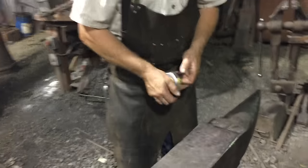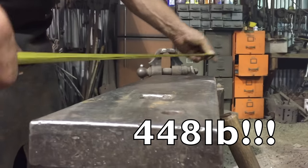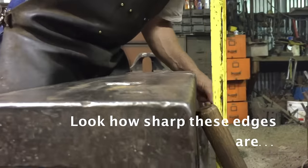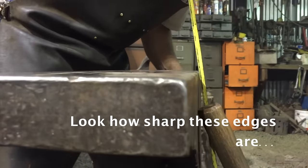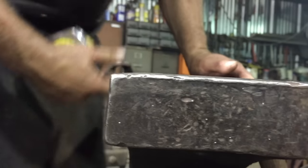And now you know. The weight: 448. The length: 37 inches. The width: 6 inches. The height: 15 and a half inches. It's got an inch and a half hardy hole.